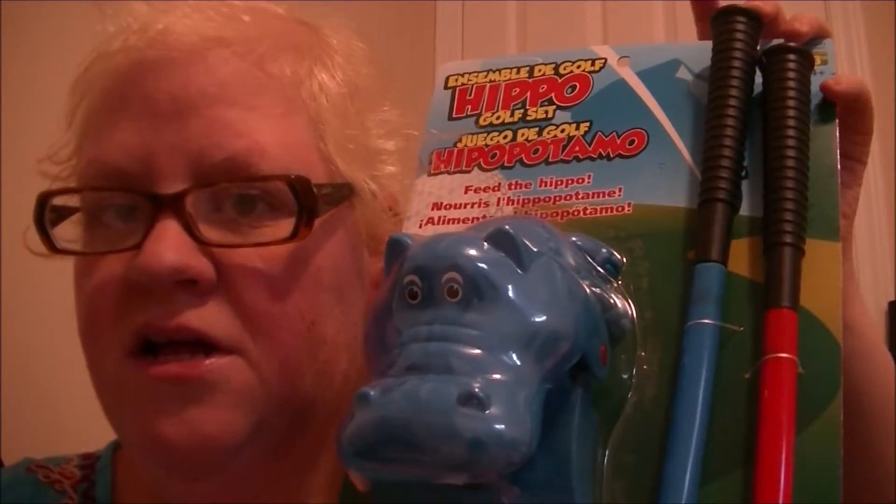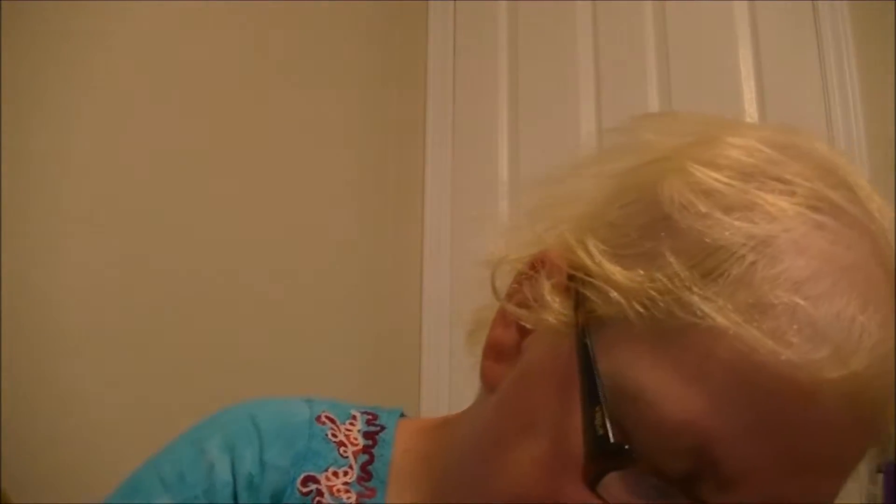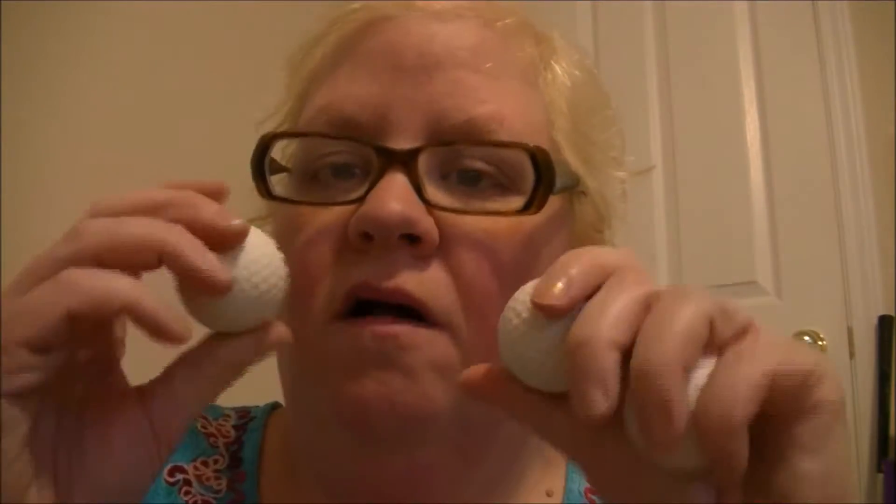I have bought an adult size golf club. Let's open this up and see what comes inside. So there's the Hippo right there. It does close. That is awesome. It does come with three plastic golf balls. Let's go set this up and let's play.